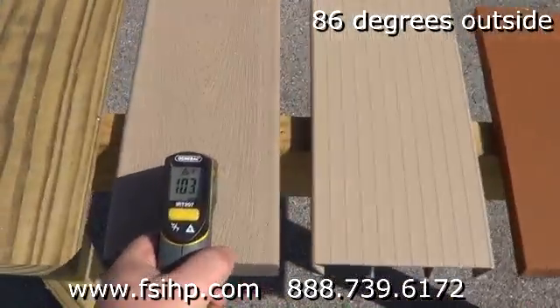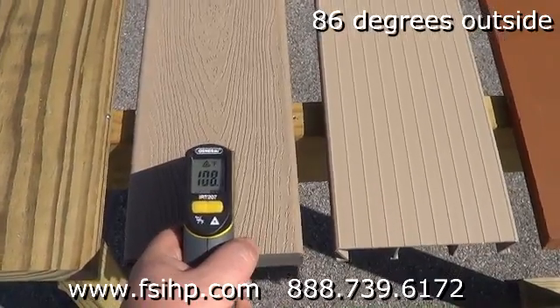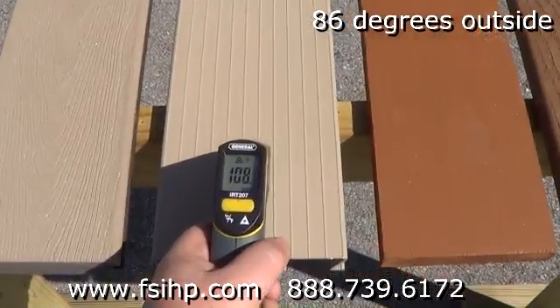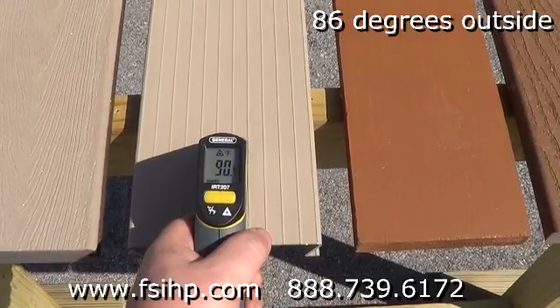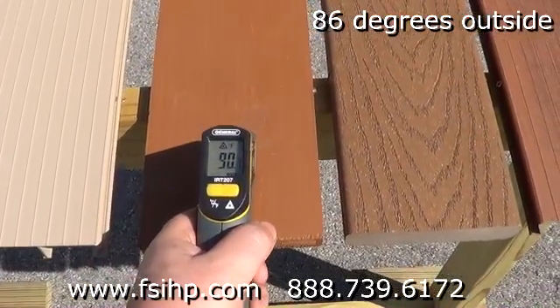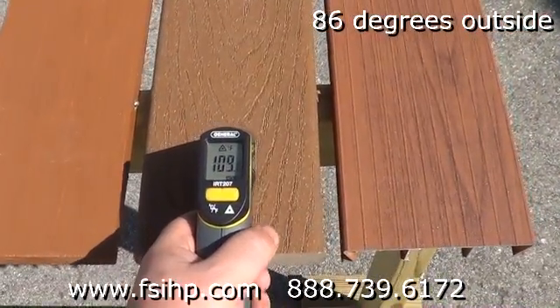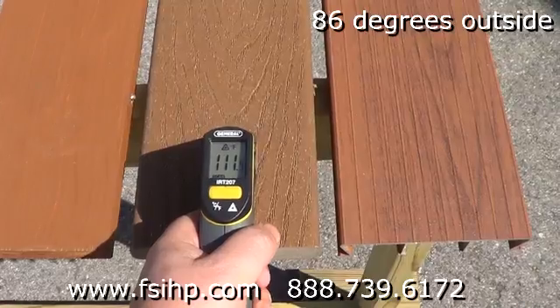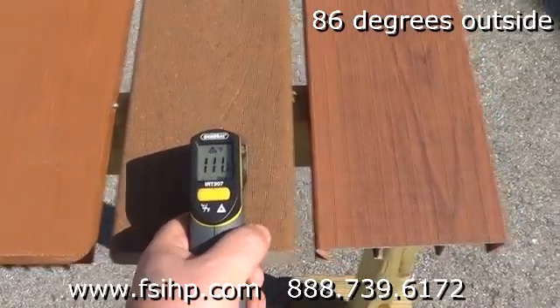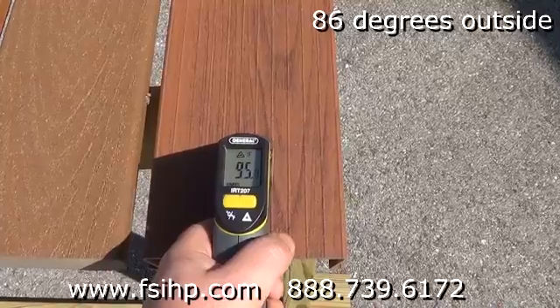103 for PVC coated decking, 108 for NextDeck aluminum decking, 90 for painted wood, 108 for composite decking, 111 for wood grain aluminum decking, 95.